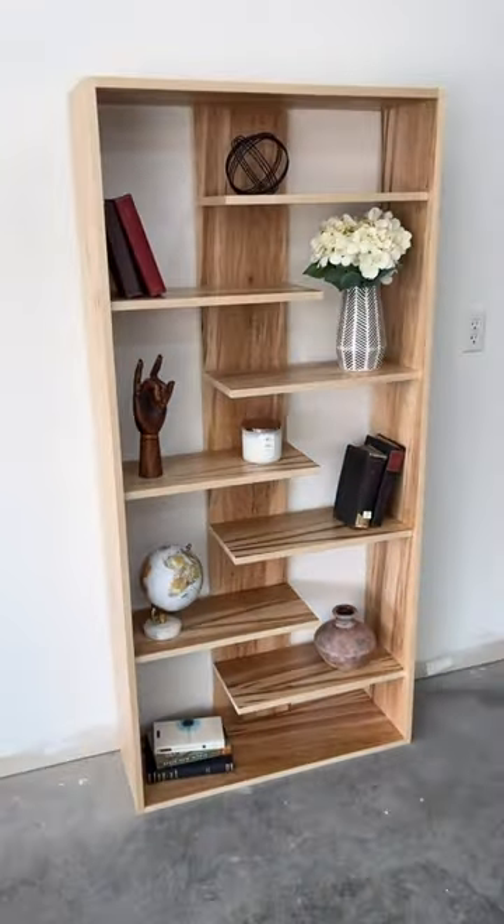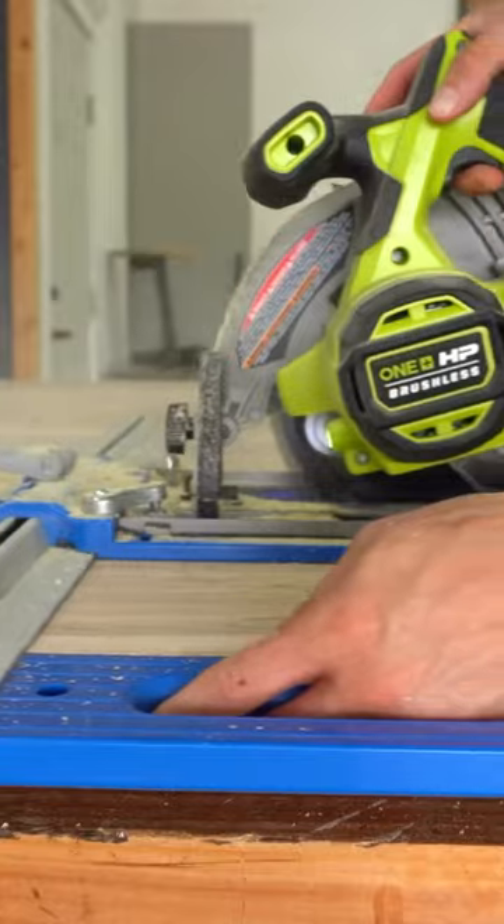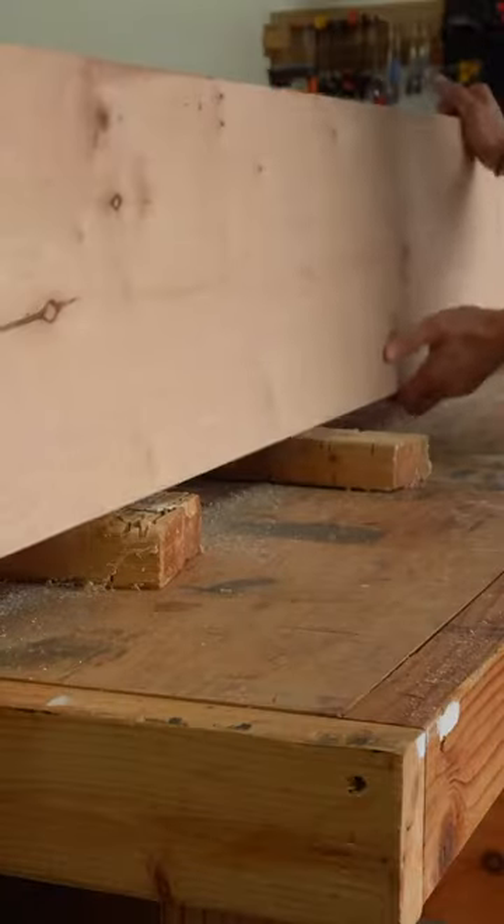Hey friends! Let's build a fun modern bookshelf from a single sheet of plywood. First, I ripped my plywood sheet into 5 strips using my circular saw and Kreg Rip-Cut.